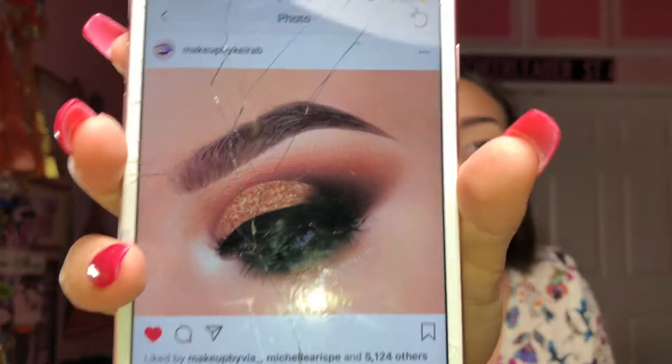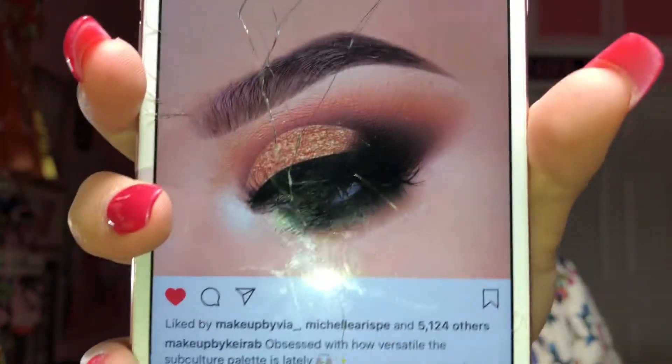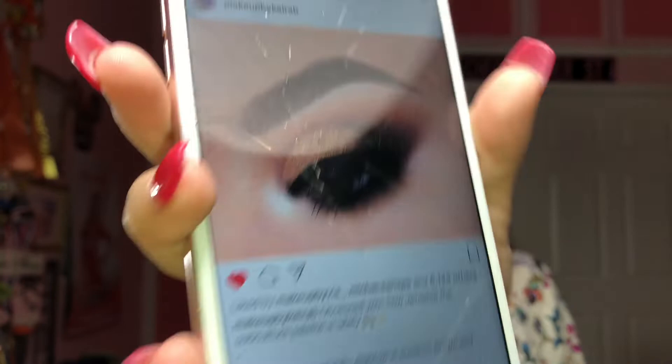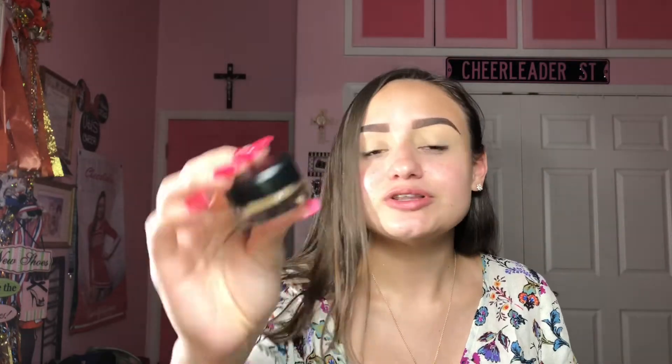I literally just got back — I went to H-E-B like this because I wanted a black gel eyeliner and I didn't have one. The look that we're doing today is inspired by a very famous Instagram makeup artist and her name is Kira, and her Instagram is called Makeup by Kira B. I loved this look when I saw it — I was obsessed. I was really thinking of doing this look for my senior pictures as well because it's just so beautiful and so smoky.